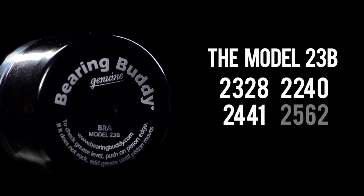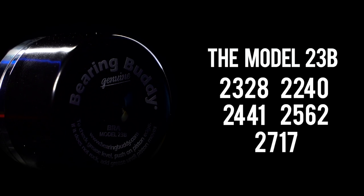The Model 23B fits Bearing Buddy sizes 2328, 2441, 2240, 2562, and 2717.